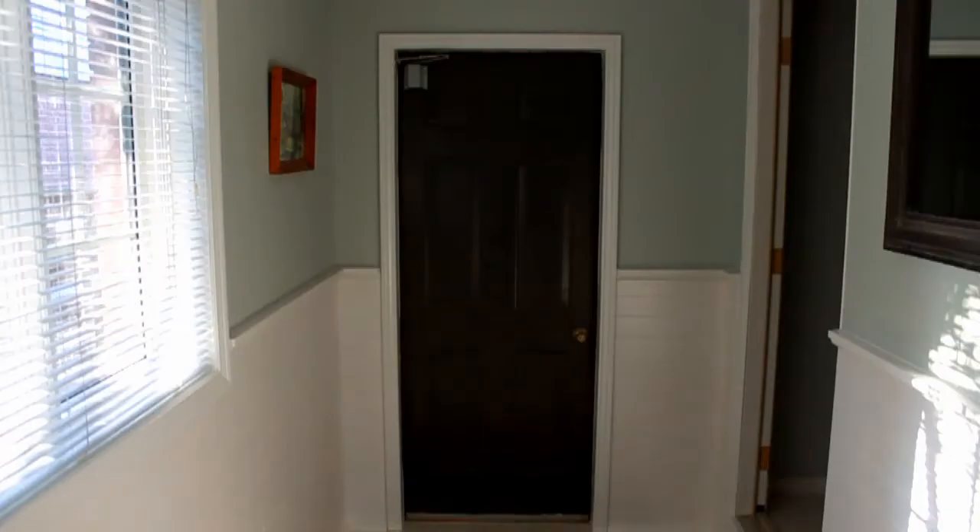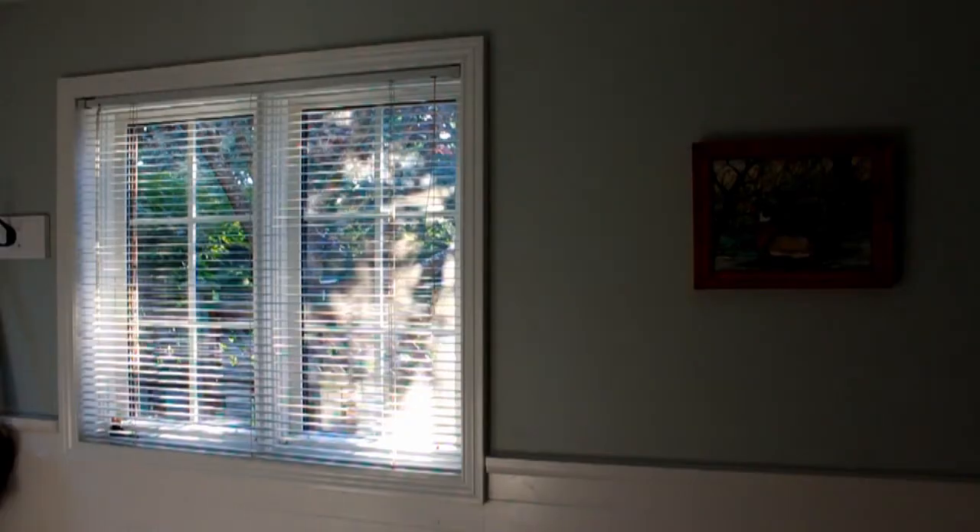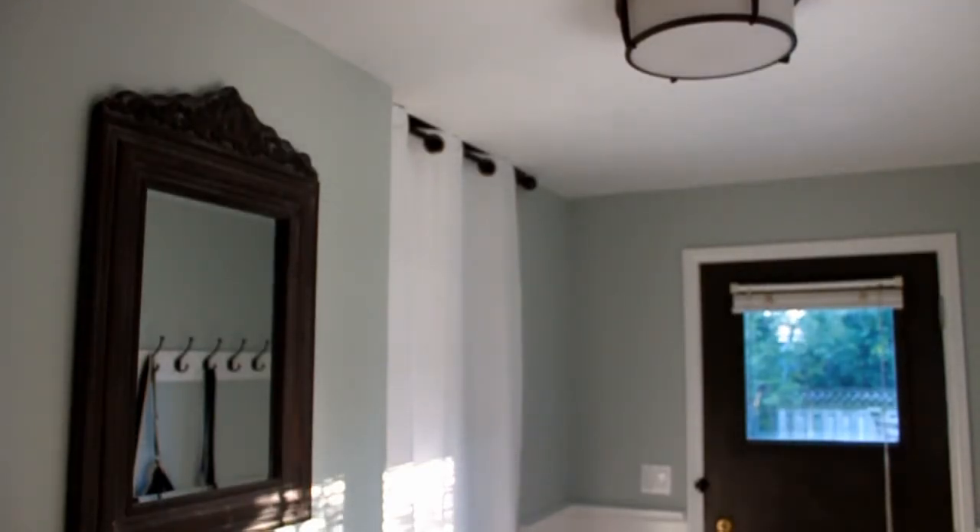Ready for the big reveal? What a freaking difference. For once, the wife was right. She customized the curtain to replace the useless old sliding door for the closet. She hung a rustic-looking mirror on the wall.